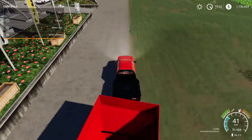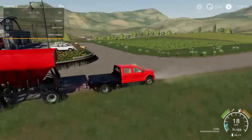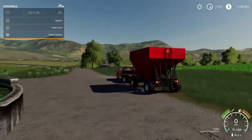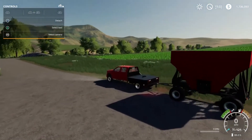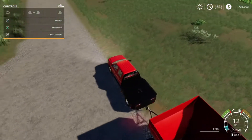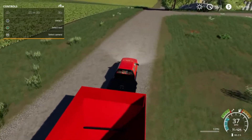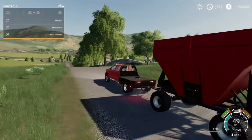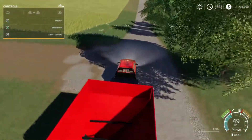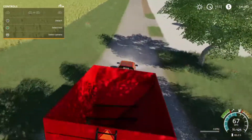Right away I can tell this is a big wagon — a lot bigger than I remember. We had much smaller ones growing up. This should definitely fit a lot of material. The hitch looks a lot weaker than the ones I remember. My hope is that the animation works for the side door to open up when we dump — otherwise I'm going to be a little disappointed. I love it when animations actually work out.